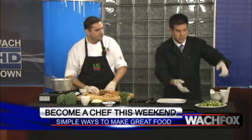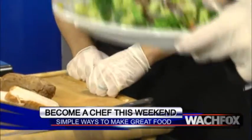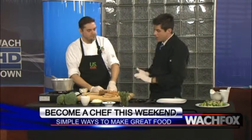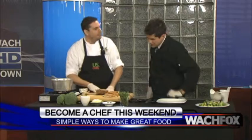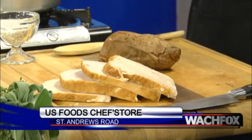Welcome back to Good Day Columbia. Continuing on with Chef Jason from U.S. Foods and The Chef Store up on St. Andrew's Road. We just showed you a couple of minutes ago in real time how to make this broccoli cheese bacon dish — it took about four minutes, a full segment. Very easy, and the recipe is at Watch.com. Next up is a roasted sweet potato with sage brown butter — all in there. You've got sage and sweet potatoes. This has been roasted in the oven.